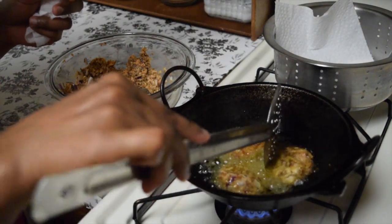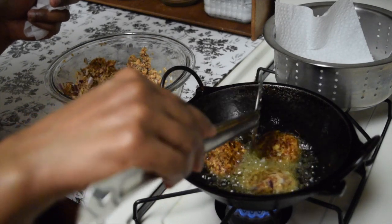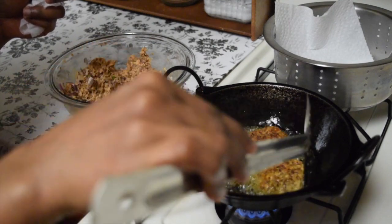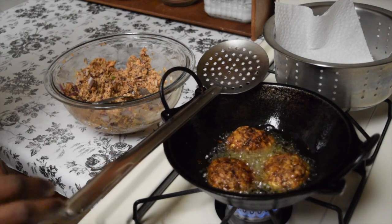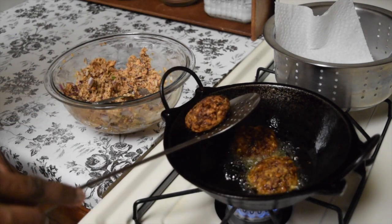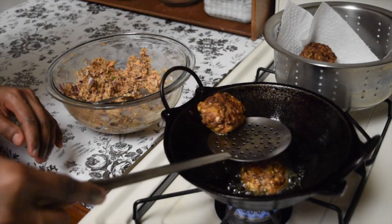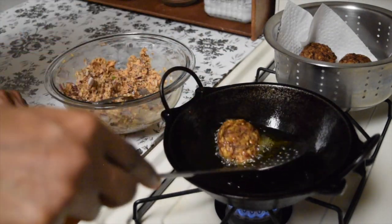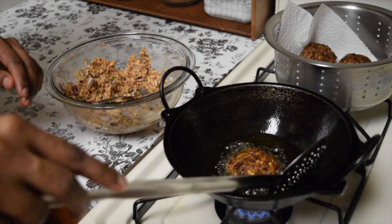When one side of the patty becomes a slight brown color, just flip it over so that the other side also gets cooked well. Now both sides are brown in color and well cooked, so let's take these out from the oil. It takes less than five minutes to get these cooked. I've read in some article that deep fried ones are not that good if you're a beginner on a SCD diet, so in that case the baked ones are the better choice.